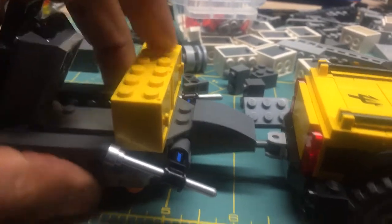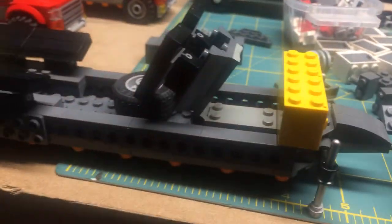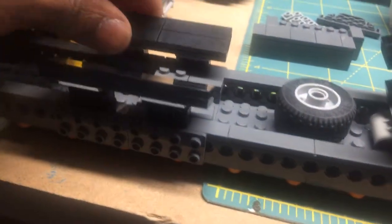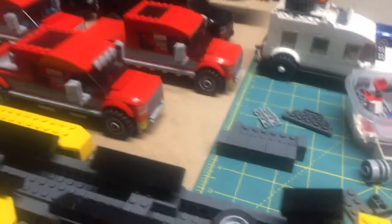Landing gear — so when you're disconnected. Boat guides, whatever you want to call them. It's for this monster of a boat.